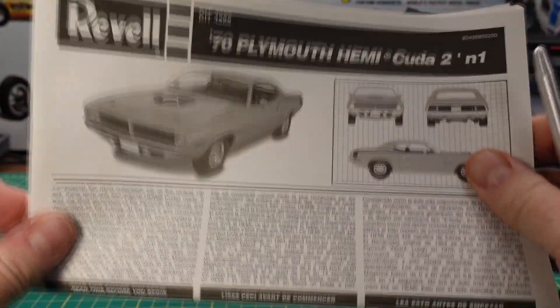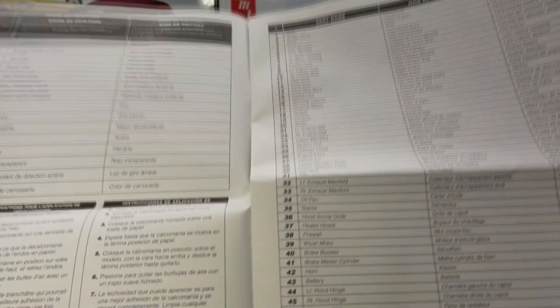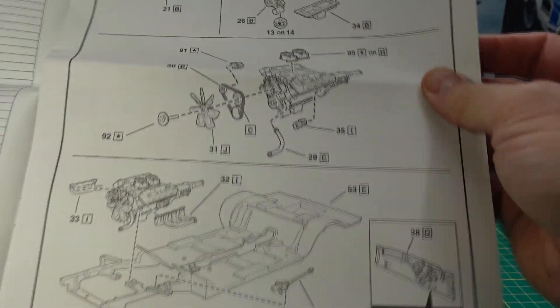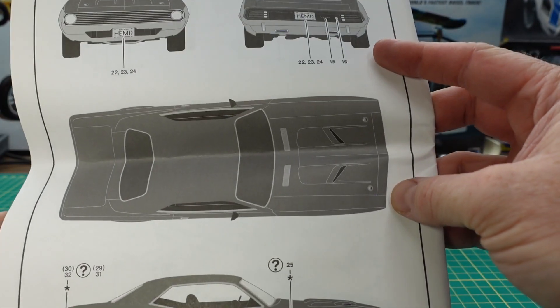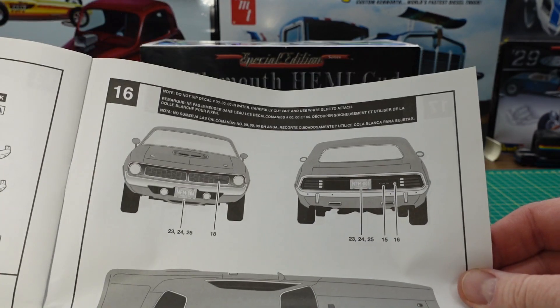Then there's the instructions. There are quite a few pieces to this model for sure. Like any Revell kit, it gives you all your color coding and things like that, and then basically how the car goes together. It also has some coloring features and how to place the stripes for the original form.